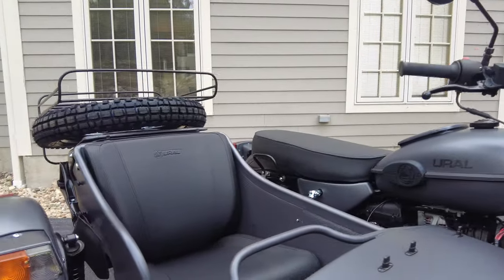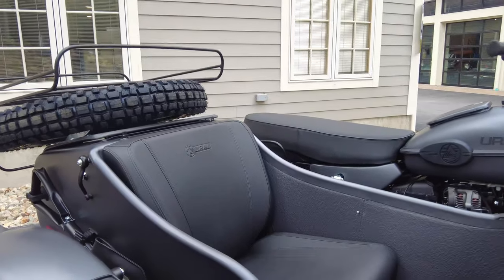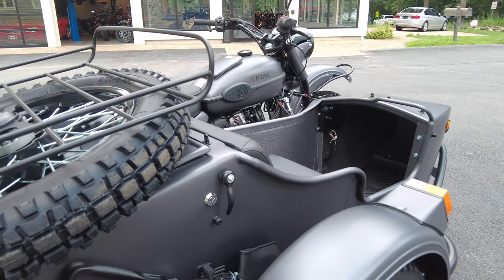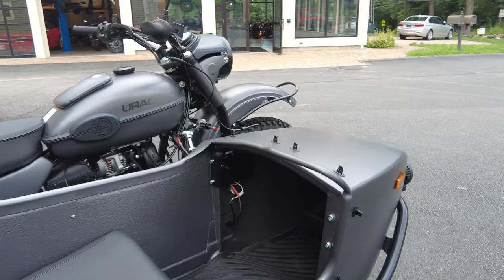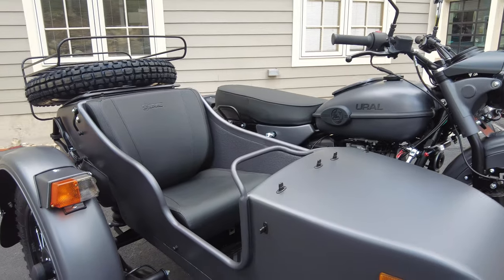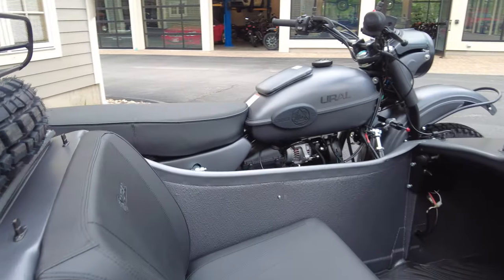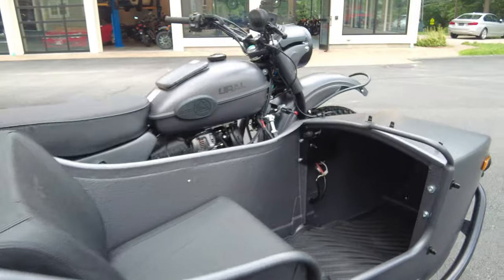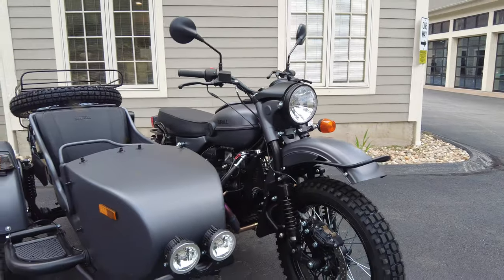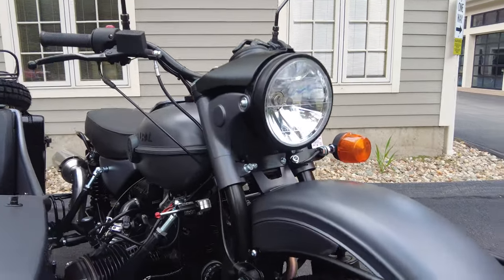I did take the tonneau cover off — if you remember from the intro, there was a black cover over the sidecar. If you're interested in seeing how to remove and install it, it's very easy and takes only a couple of seconds. I have another video showing you how to do that, along with some tips and tricks. That'll pop up in the top right corner for you. Now let me start by showing you some general features and quality touches, and then we'll take an in-depth look at the sidecar.